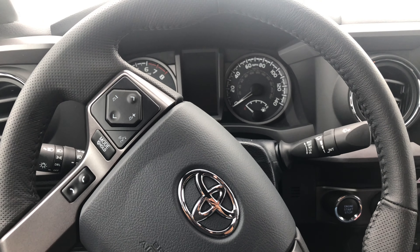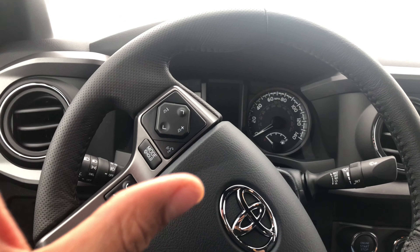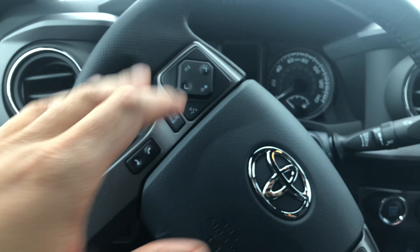All right, today I am in a 2019 Toyota Tacoma. Go ahead and give me a thumbs up and subscribe to my channel. Today I'm going to show you how to start and stop the vehicle.